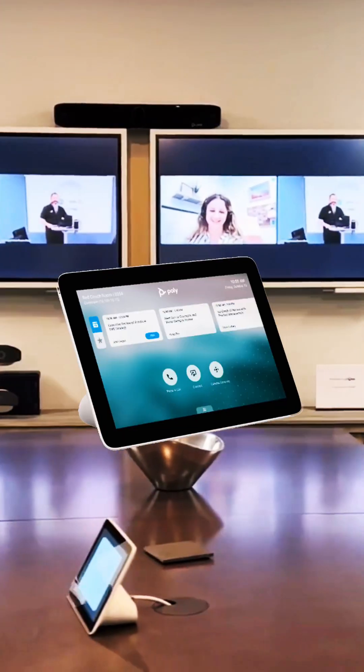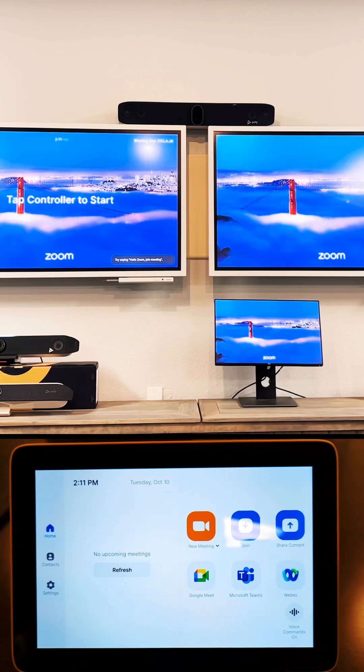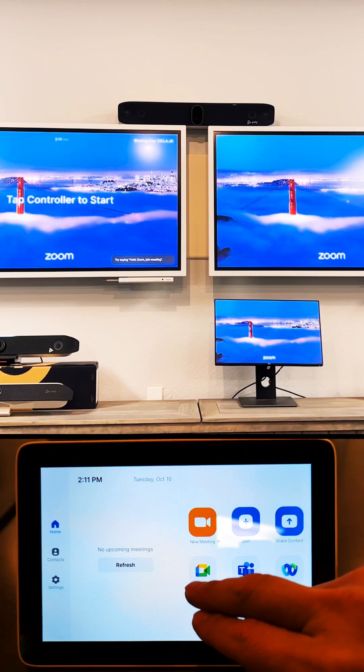Check out how easy it is to join a Google Meet meeting from a Zoom room using the Poly TC8 and Poly Studio X70. Let's show you how easy it is.